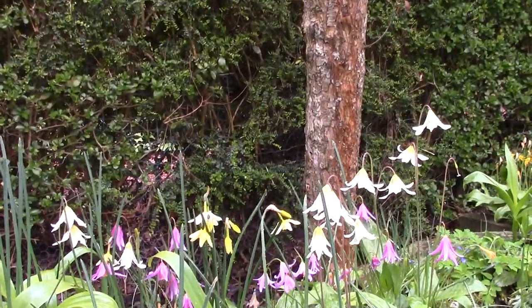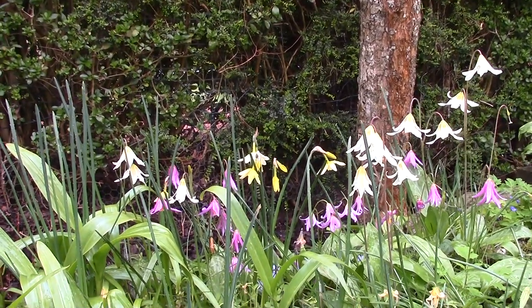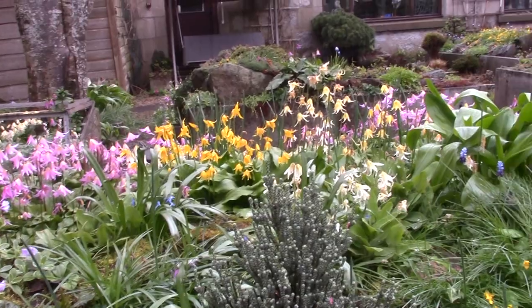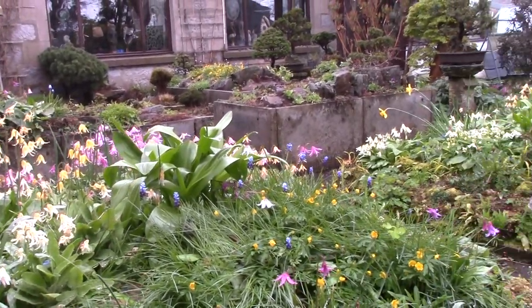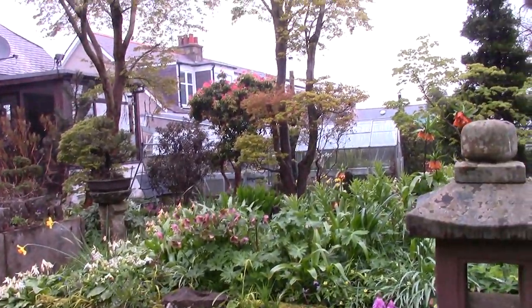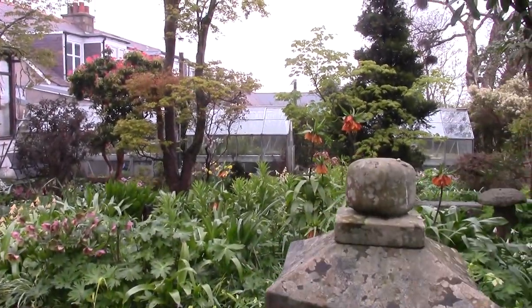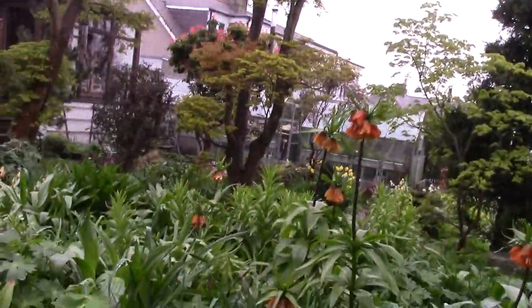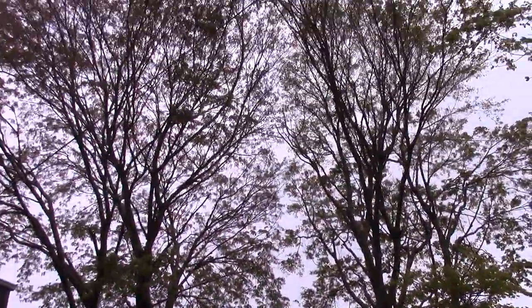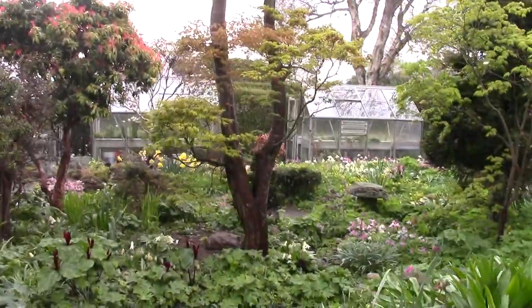Groups of self-seeded erythroniums, and there's a narcissus that I've planted out at some time. It just is such a lovely time. And of course now the leaves are coming out on the trees. These are two Acers here - Japonicums - I grew from seed many, many years ago.